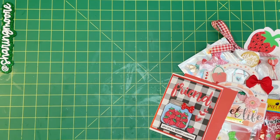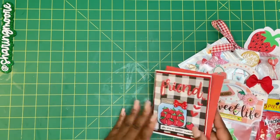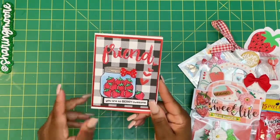We decided to do a fruit theme, so she did lemons and I did strawberries. The paper that I used actually came from Etsy, and the shop is called Clip Heart Creations — it's just called the Strawberry Paper Line.